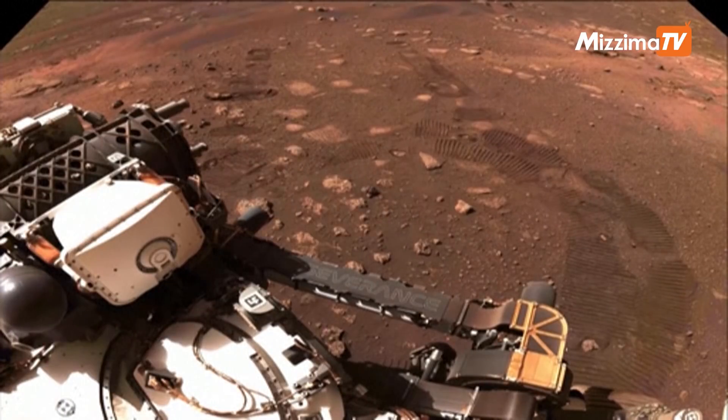We're looking out at the front of the rover and you can see our first tracks on Mars. This was just so amazing to see last night and we're really happy about this.